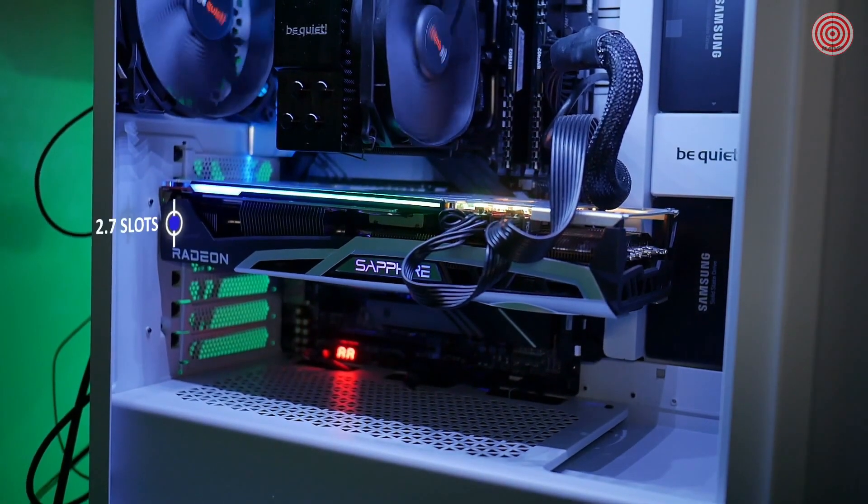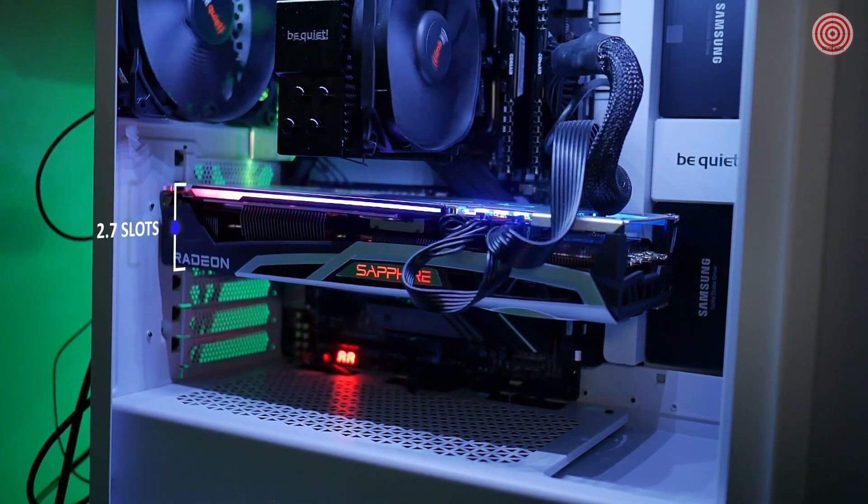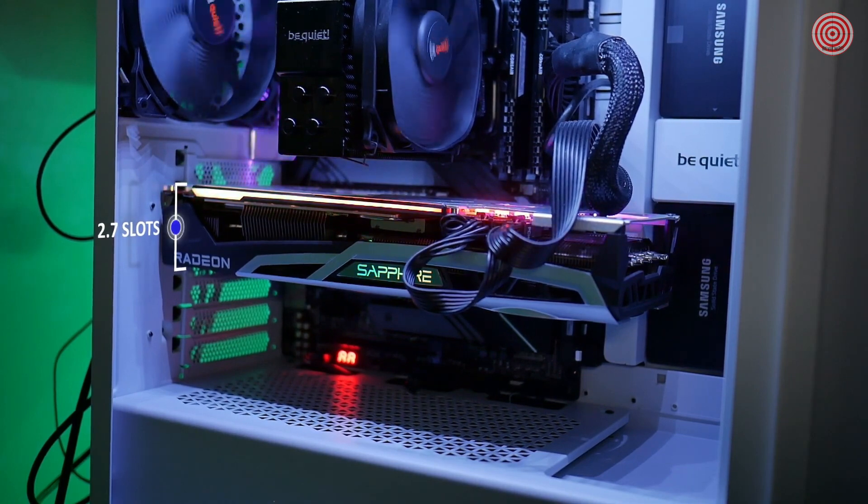The card's form factor will fit into most cases, but the only thing to consider is that it can take up to three expansion slots.